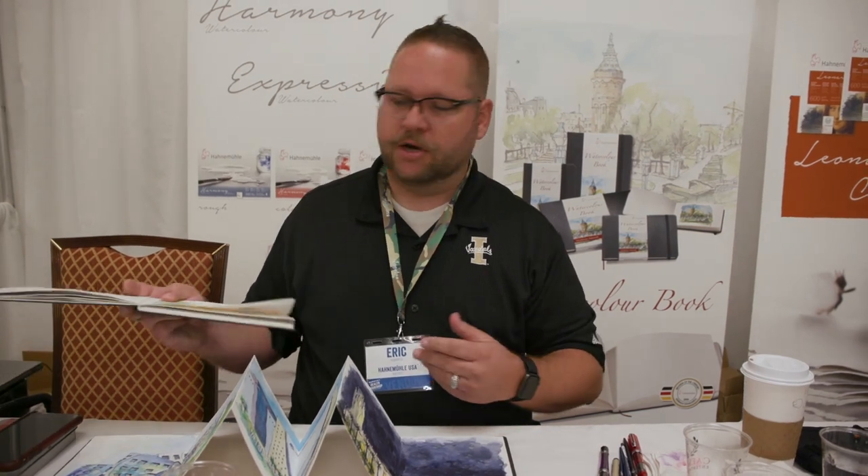That's really important to me when I am out with a group doing a landscape day with our urban sketchers group here in Las Vegas.